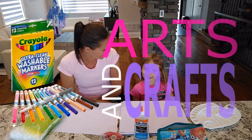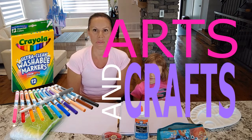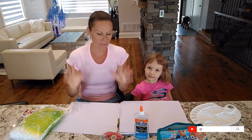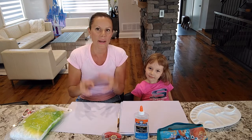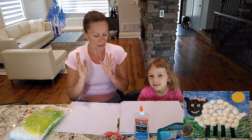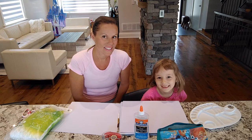Hi everyone! It's Olivia and Mommy! And on today's show, we're going to be doing something a little different. We're actually going to be doing a fun arts and crafts activity and we're going to be making a beautiful, fluffy, white shape. Olivia, you want to say something? There's going to be a surprise at the end.